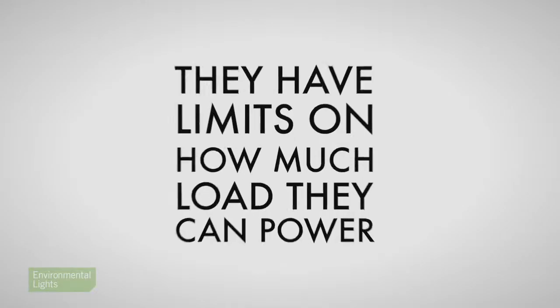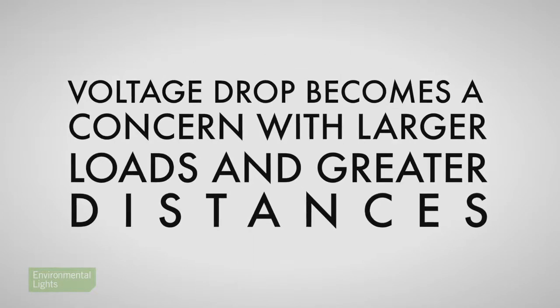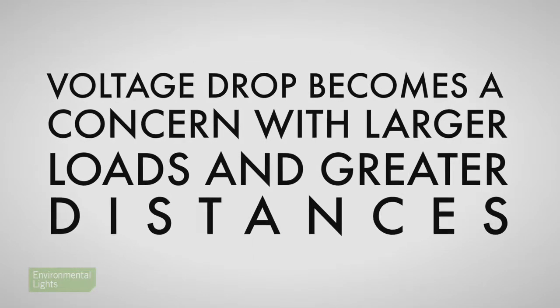But they don't work so well for large installations because, one, they have limits on how much load they can power, and two, voltage drop becomes a concern if you're using larger loads or wiring over greater distances.